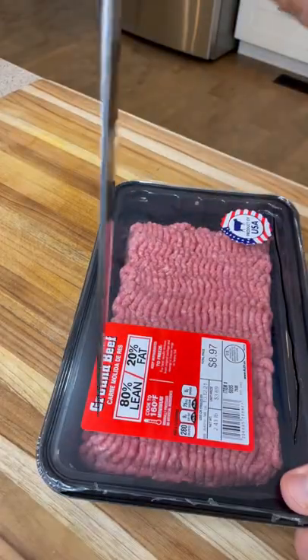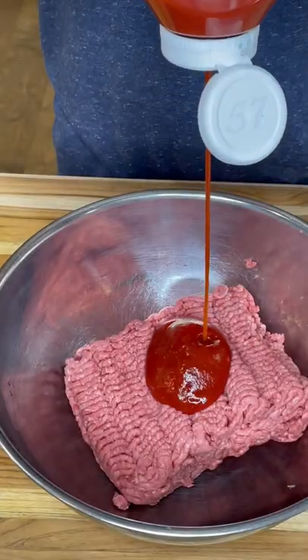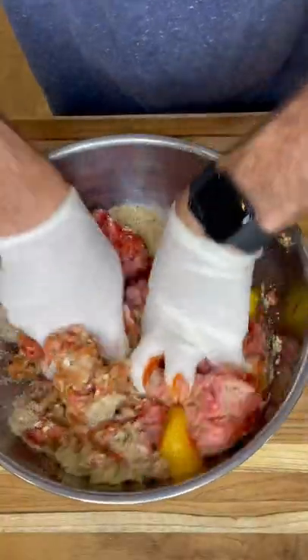This is what I would call some killer smoked meatloaf — easy recipe with killer results. All I did was take a pound and a half of ground beef, some ketchup, one egg, sauteed onions, some panko breadcrumbs, and some Lipton soup mix.